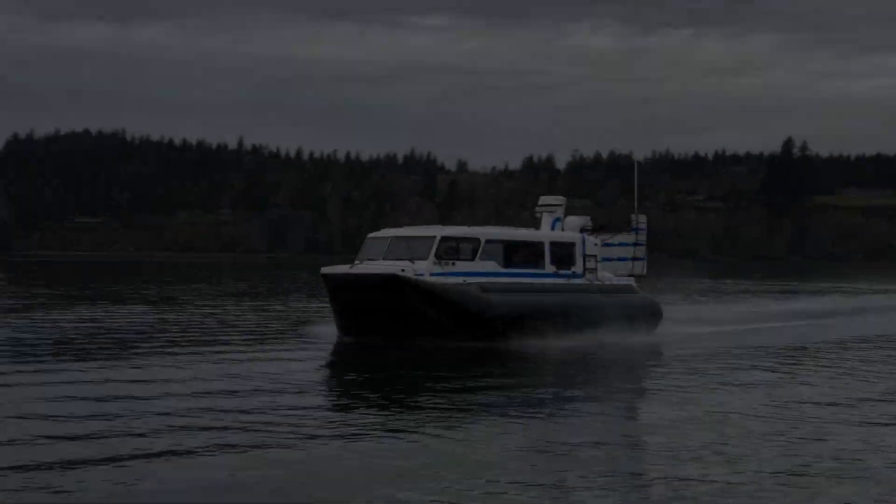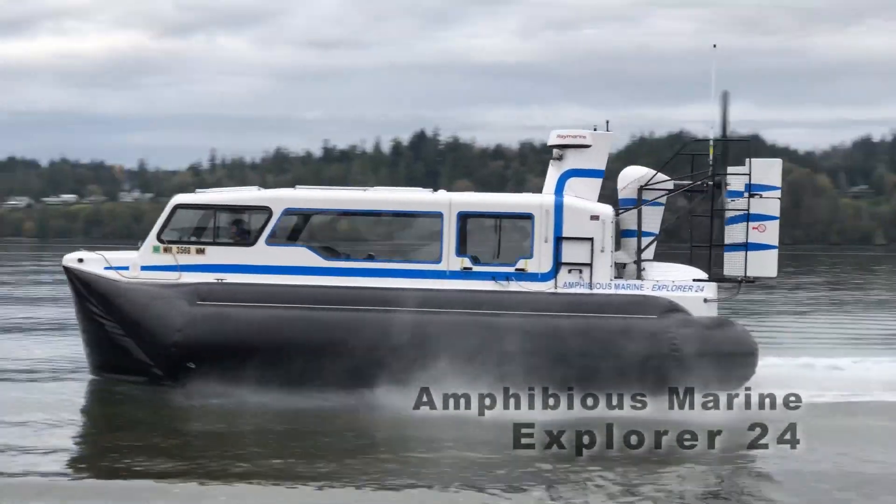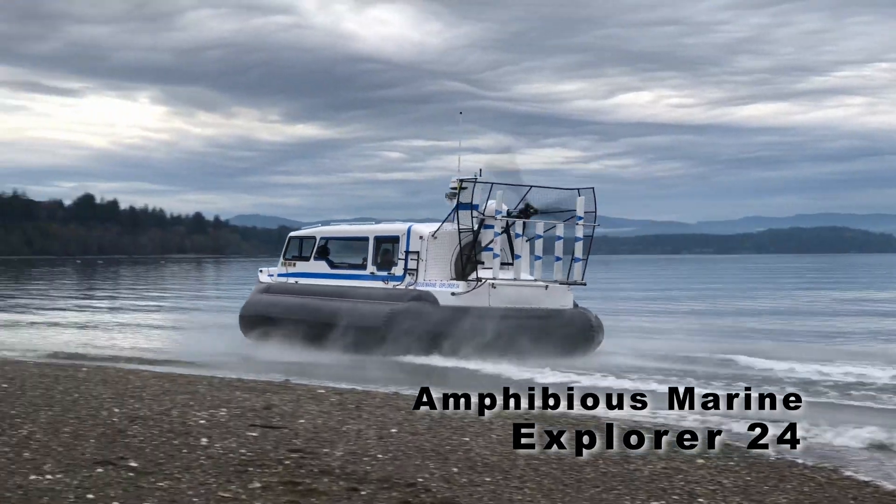Hello, I'm Brian Phillips, the owner and engineer at Amphibious Marine. You might ask: do hovercraft have brakes?